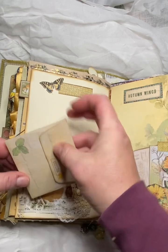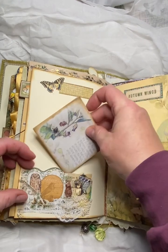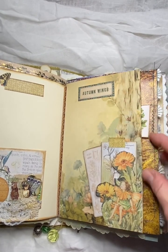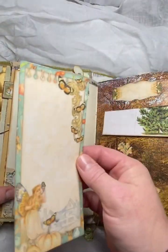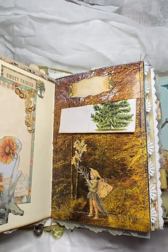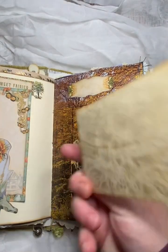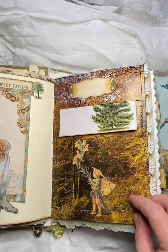And a little envelope there — just coffee dyed paper in that one. And then over here, we've got a tuck spot with some journal card and paper. And just some paper there with fairies on it. And then over here, we have an up tuck — if you take this out, it's meant to be like a hidden up tuck — and a postcard there. And then we've got the fairy on the path there.